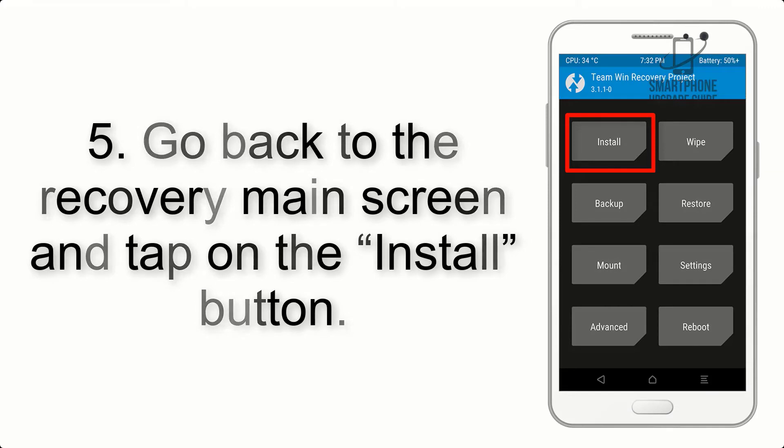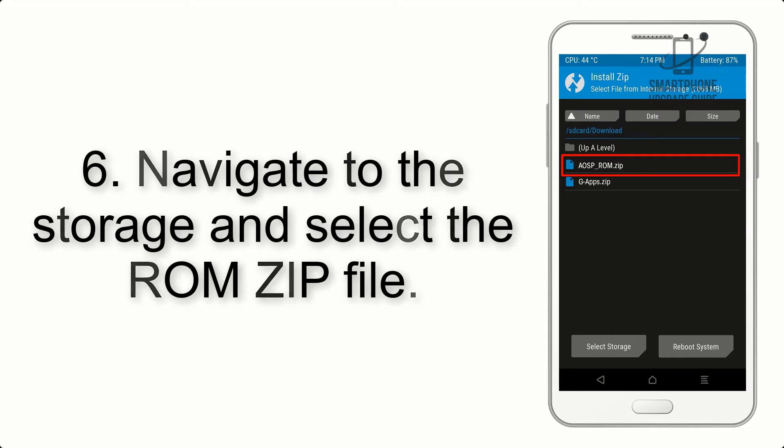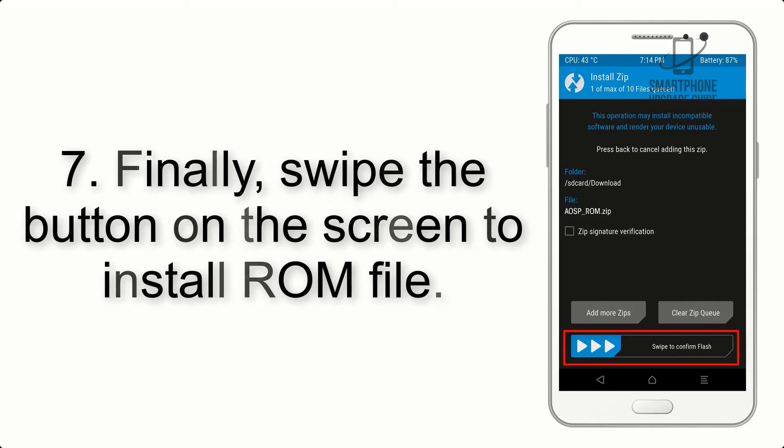Step 4: Go back to the recovery main screen and tap on the Install button. Step 5: Navigate to the storage and select the ROM zip file. Step 6: Finally, swipe the button on the screen to install the ROM file.